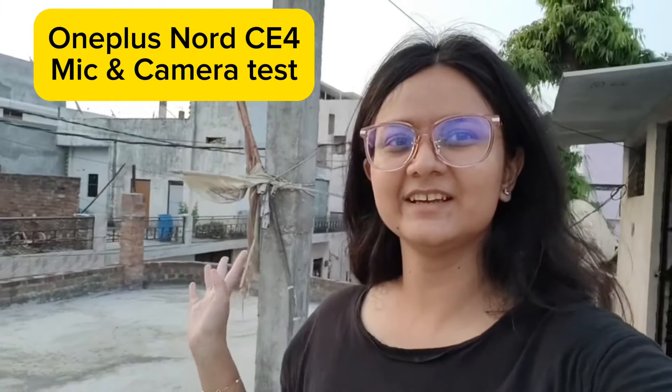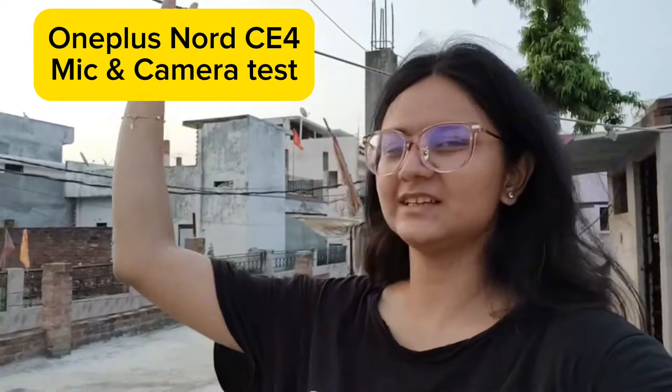This is a video taken from the selfie camera. I will show you this so you can judge the quality in this price range.